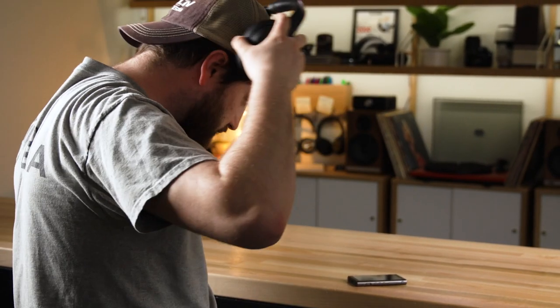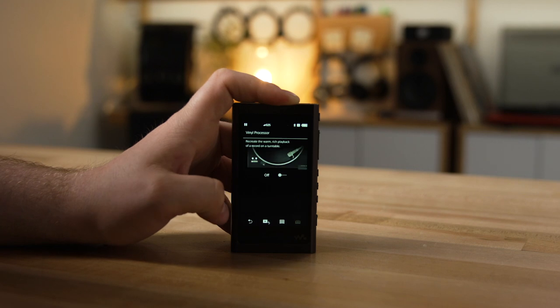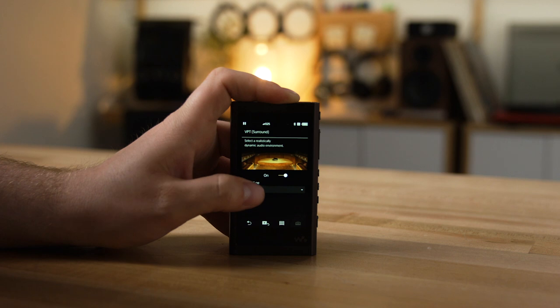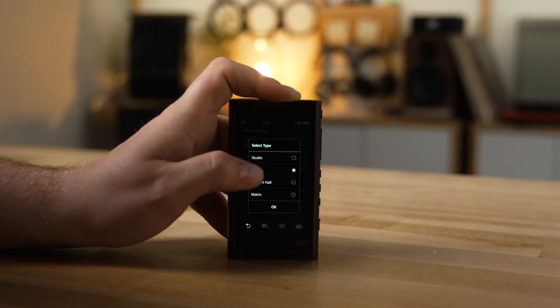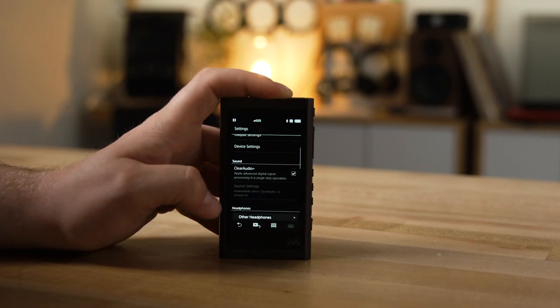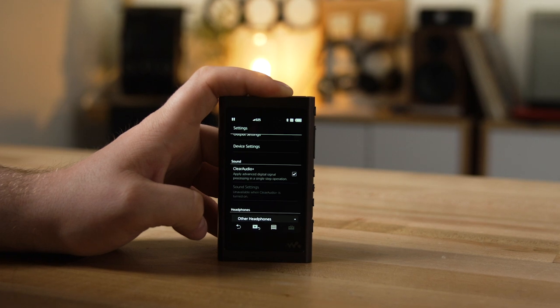Once you have your music on the NWA 55 and you've got your headphones plugged in, you'll also be able to tweak the sound to your liking. It's got some neat signal processing built-in. For example, you can invoke a vinyl filter to make your music sound a little bit more warm and analog. You can use the VPT surround to choose things like club or concert hall to give your music that big, spacious sound of a live performance. You can also tweak the sound with a six-band EQ, and if you have some low-res MP3s on there, you can use Clear Audio Plus to make them sound a little bit more like high-res.